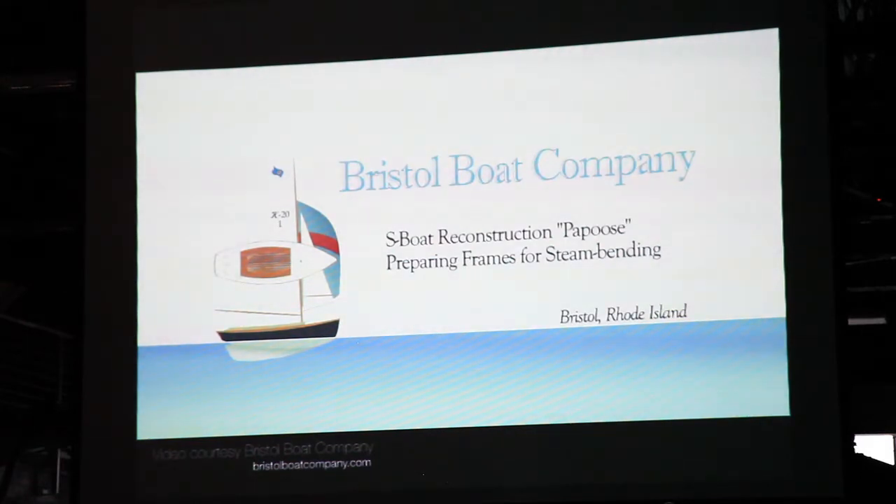Next, you're probably looking at those frames and wondering how they make them. One of the neat things about Captain Nat's designs — and he was so ingenious — he wanted to push the limits as far as he could. Saving weight in any boat is great.